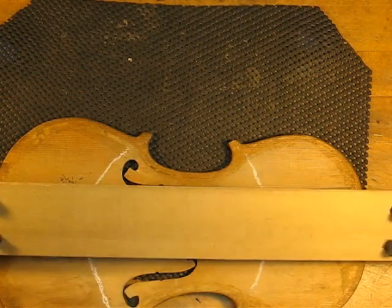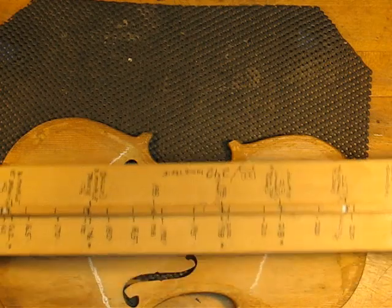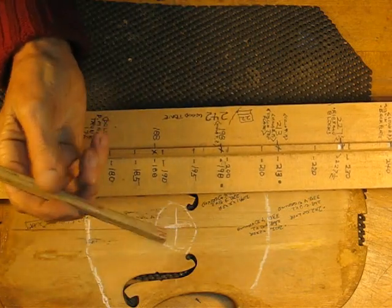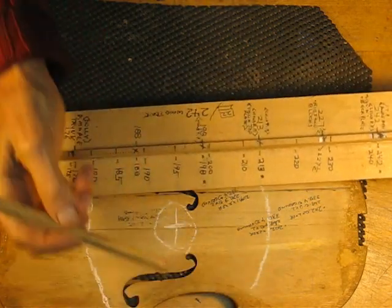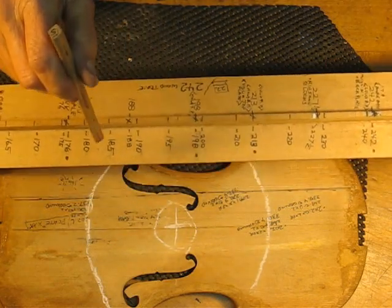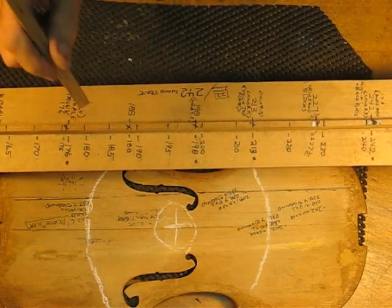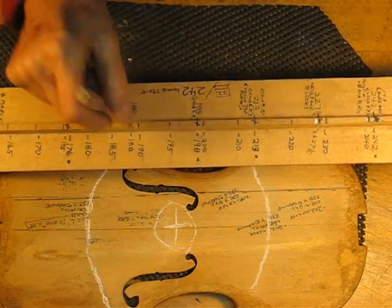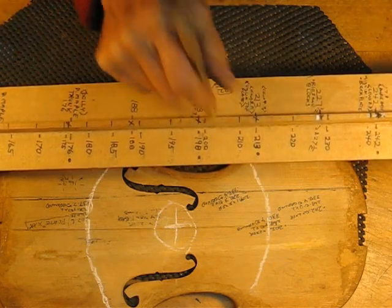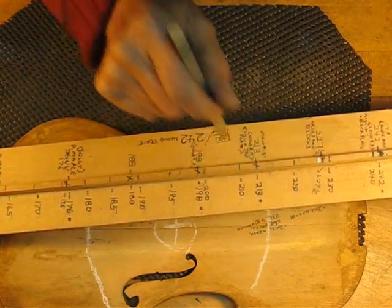The use of a wood reference tap tone tool — you could use a pen, no matter what you use, because this is a piece of spruce off a top plate in scrap wood. You come down and let go of it, and when it bounces up you catch it. That's the idea — we just drop it and catch it, drop it and catch it.